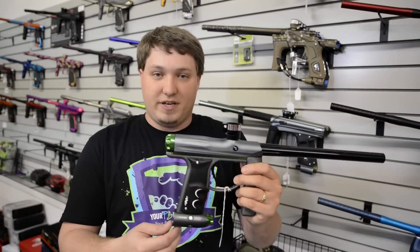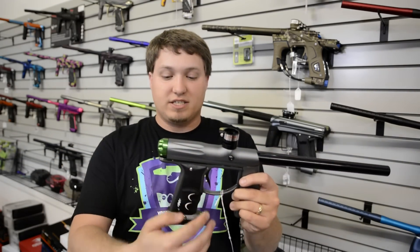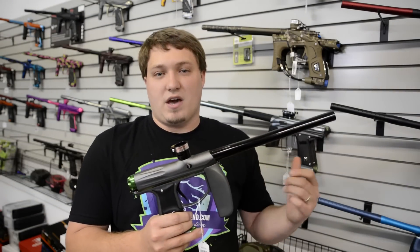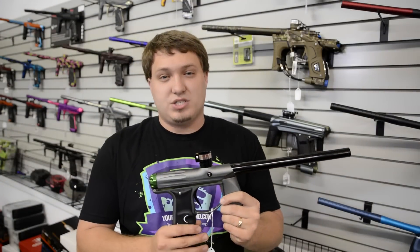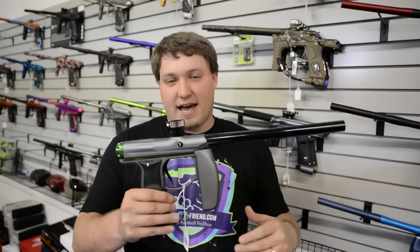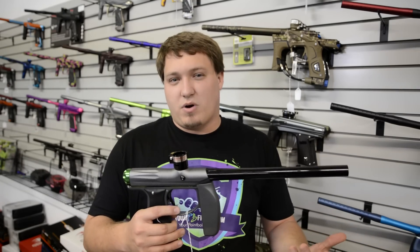It does have great features: on-off ASA, clamping feed neck, a very easy board, multi-point adjustable trigger, easy to take apart, no wires in the frame — you can just drop it as well. I would say that the ergonomics on the Axe just isn't as good as some of the other two markers we're comparing. Although the warranty from Empire is just almost unbeatable — they replace pretty much everything free, and the parts are super cheap, like $20 for a board. That definitely shows why this is probably the most purchased mid-range marker in paintball right now.